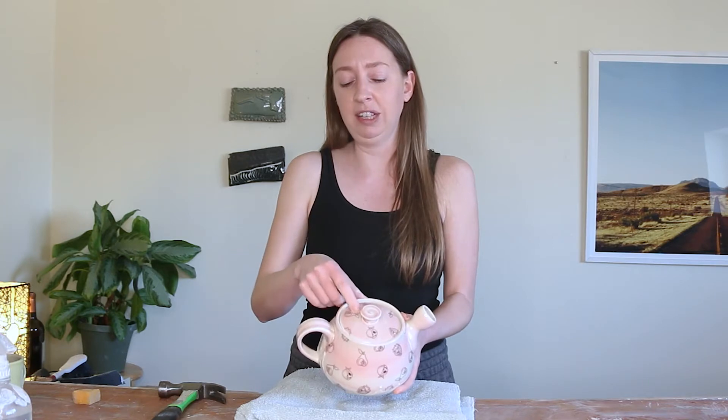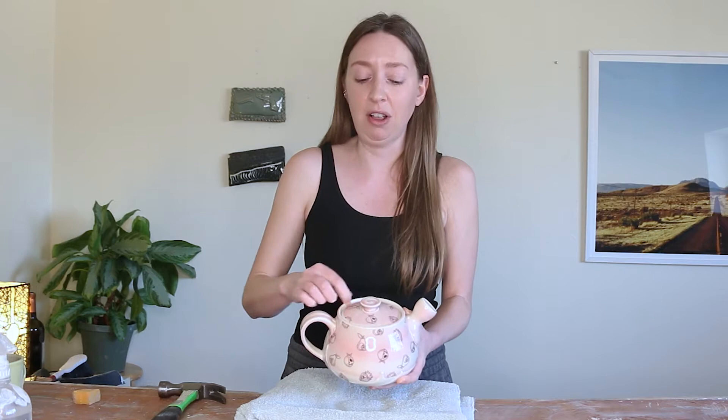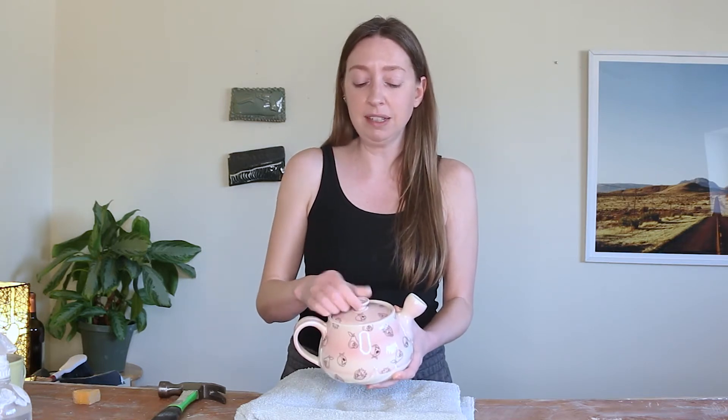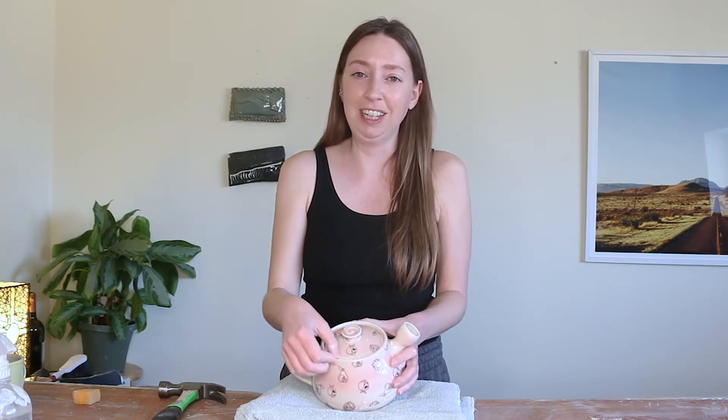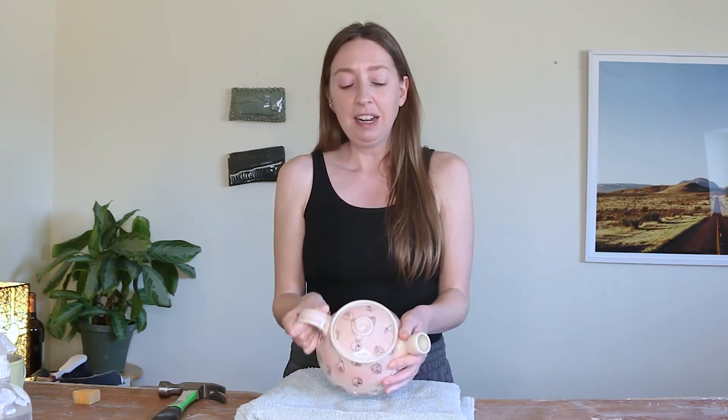Let's talk about what to do if you do get a stuck lid. This happens because your glaze on the lid has run down a little bit and fused onto the flange — that's what we call the little shelf where the lid rests. Sometimes you just can't get it unstuck. If you see glaze pooled all the way up to that edge, it's probably just one of those kiln sacrifices you need to live with. But if it's just a little bit stuck, there are some things you can try, and I'm going to show you the one that's worked well for me.